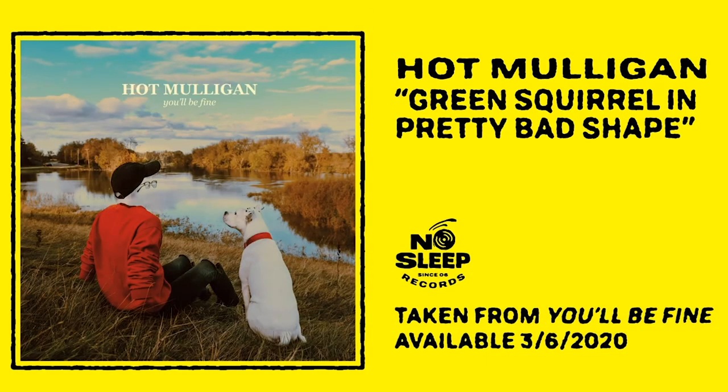I found this awesome band called Hot Mulligan — freaking awesome, they just put up this album. If you're into that kind of music, check that out. But I just wanted to spend today and go through that project file really quick.